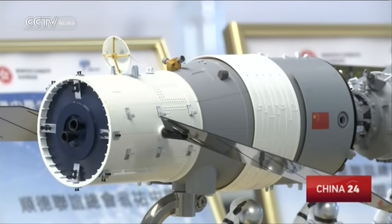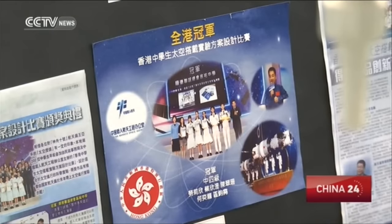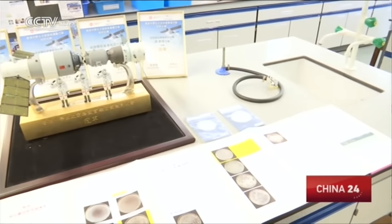China began to link its space exploration directly to basic scientific education three years ago, when astronauts gave a lesson to millions of school children from Tiangong-1 and demonstrated various phenomena in zero gravity. Today, as the country moves forward with Tiangong-2, students are encouraged to come up with their own ideas for experiments in space. A space science experiment design competition was held for Hong Kong secondary school students by the mainland's Manned Space Agency together with the Productivity Council of Hong Kong last year.